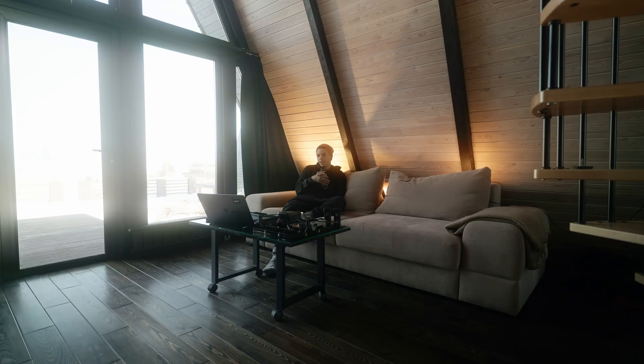Luckily, the Mavic 3 Pro also has seven gigabytes of internal storage, so I used that instead of deleting footage or changing the memory card.